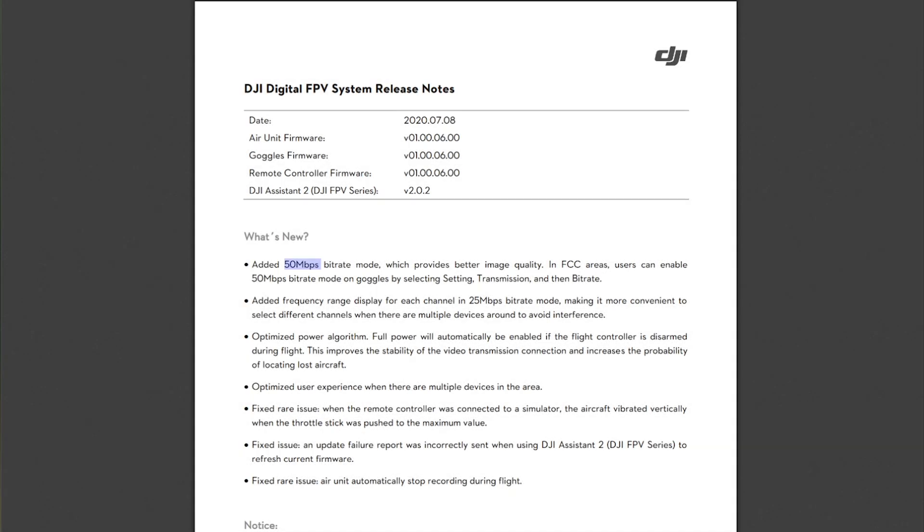Today is a very exciting day for all DJI digital FPV system owners. We finally have a new firmware, nearly after three months of waiting for something to come out of DJI. This firmware just released on July the 8th and it's version 6 — technically version 01.00.06.00. It uses the existing DJI Assistant version 2.02, so no need to update our DJI Assistant software.